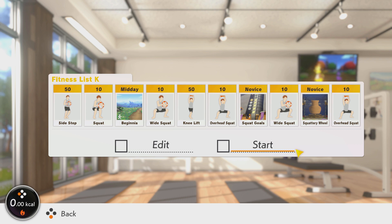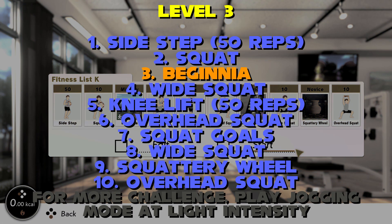Shake off with Beginia and then perform set one of the wide squat. Make sure your legs are out wider but keep those knees and toes aligned. Next come in with the knee lift — this should help shake some lactic acid from your legs. Then we're performing our first round of overhead squat. Keep your ring up as best as possible, bracing your core, keep your chest puffed. Keeping your eyes fixed on one place is really going to help keep your form proper. Now for the killer four: squat goals minigame brings some variety and some half squats before round two of the wide squat. The squattery wheel minigame gives opportunity for half squats straight after, and the small movements are really going to burn your quads before you do that final round of the overhead squat.